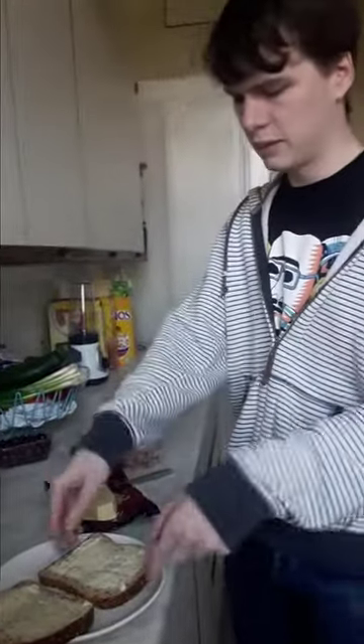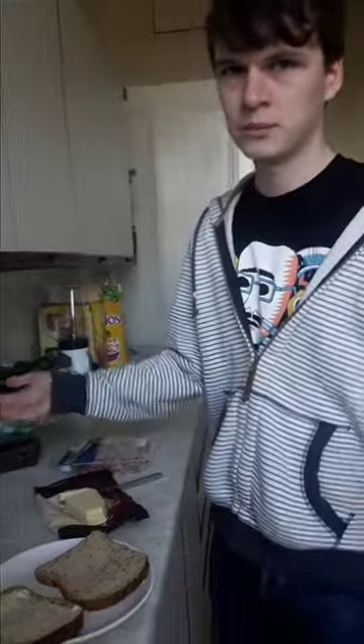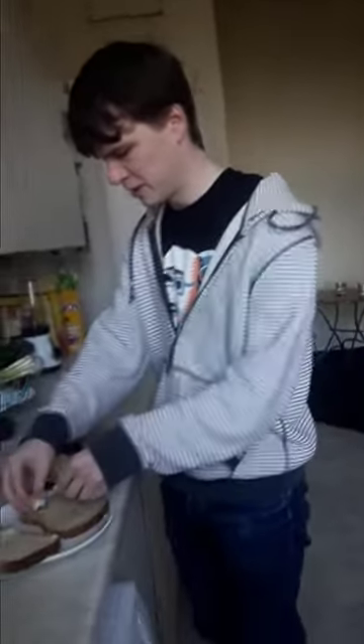Flip over one of your butter wagons. Put some cheese on there.